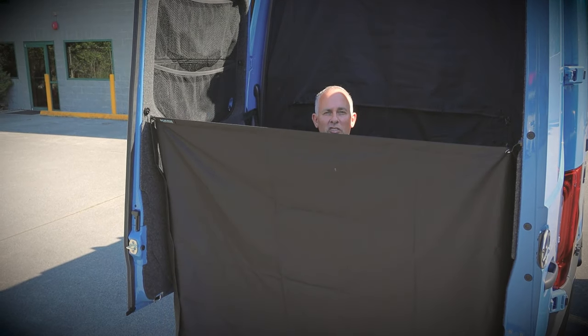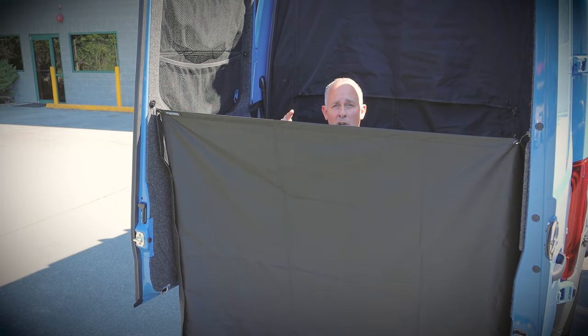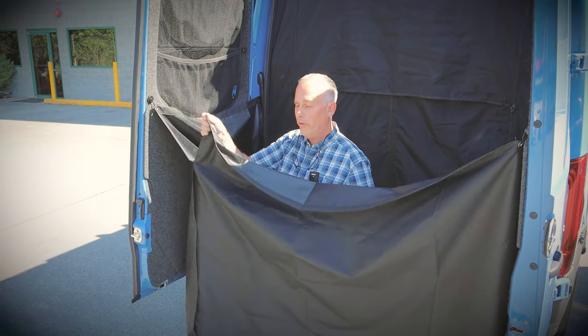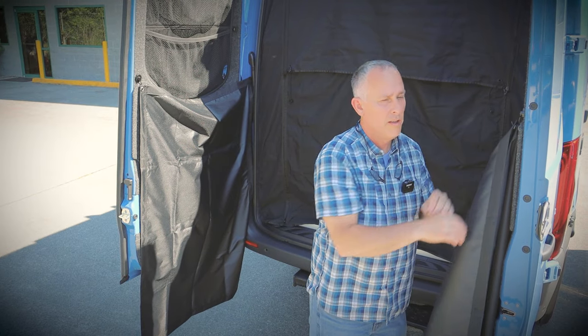One of our cool options is this shower curtain system. Of course you need a shower with it, and we've got that handled too. But for the purposes of this, I just wanted to show you our enclosure. To get out, simply undo the magnets and put it away.